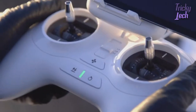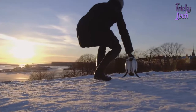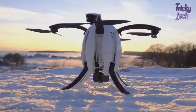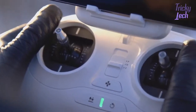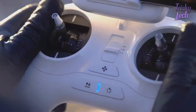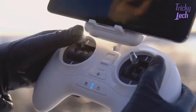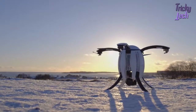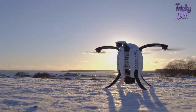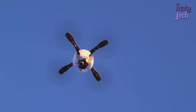Step 1: Switch the remote controller to E-mode and step away from the aircraft. The aircraft should be facing the same direction as you are. Unlock motors by positioning both joysticks towards the bottom center like a V. Takeoff — push the joystick slowly to let the aircraft rise steadily, or use the automated takeoff. To activate the automated takeoff, press the takeoff button until it vibrates and the drone hovers in the air.